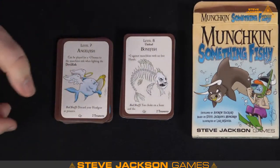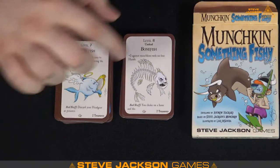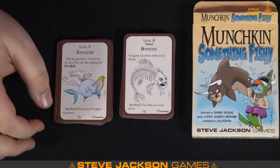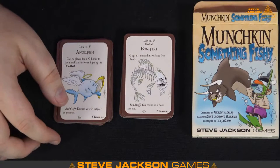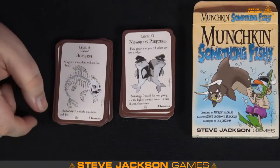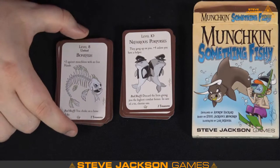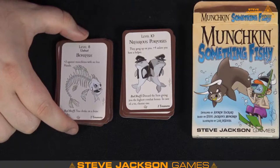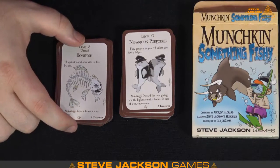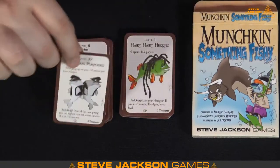Bonefish — I really like that art. It's an undead too — that's a good note, some of these will have different types as well. Plus three against munchkins with no free hands — you can have a hard time dealing with a Bonefish. Nefarious Porpoises — they gang up on you, plus four, unless you have a helper. So in sets that have helpers, that's pretty good.